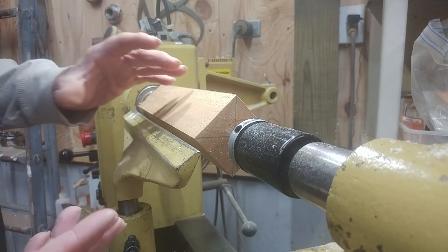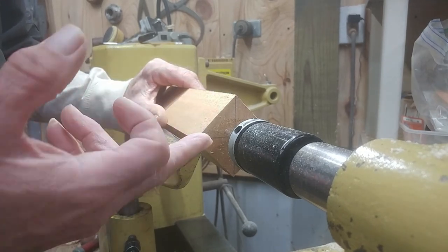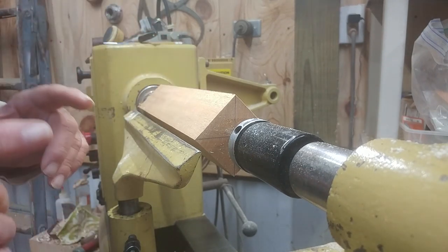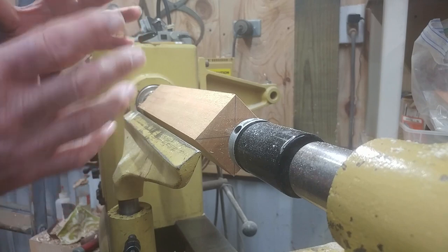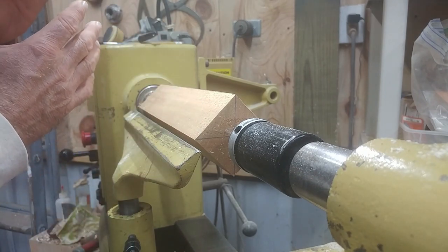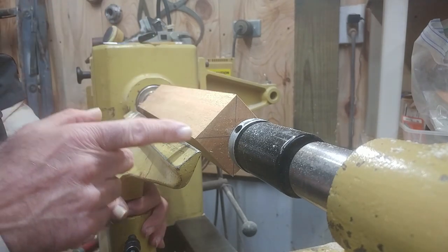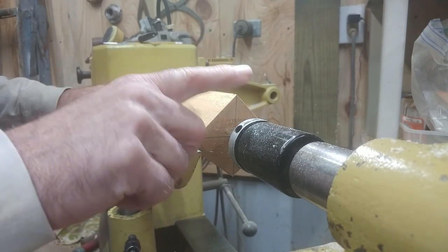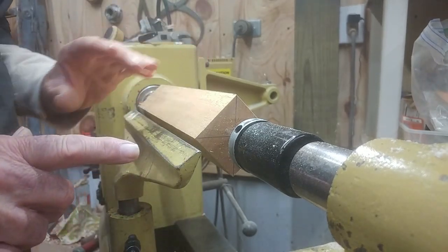Over here at the lathe, I want you to focus on the fact that I've drawn crosshairs all the way across this block of wood, with one line running parallel with my bed. The main thing when cutting with any gouge — spindle gouge, roughing gouge, or bowl gouge, whether it's a spindle blank or a bowl blank — is that I want my cutting edge at center axis. Center axis is the midpoint between your live center and your spur center.